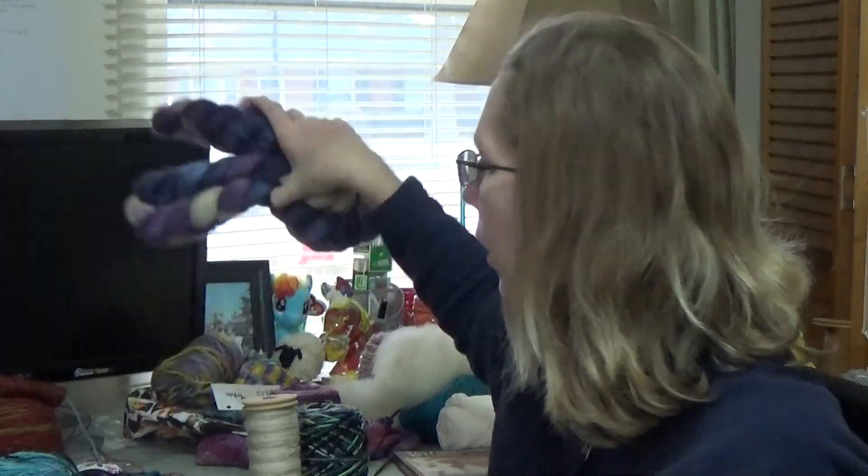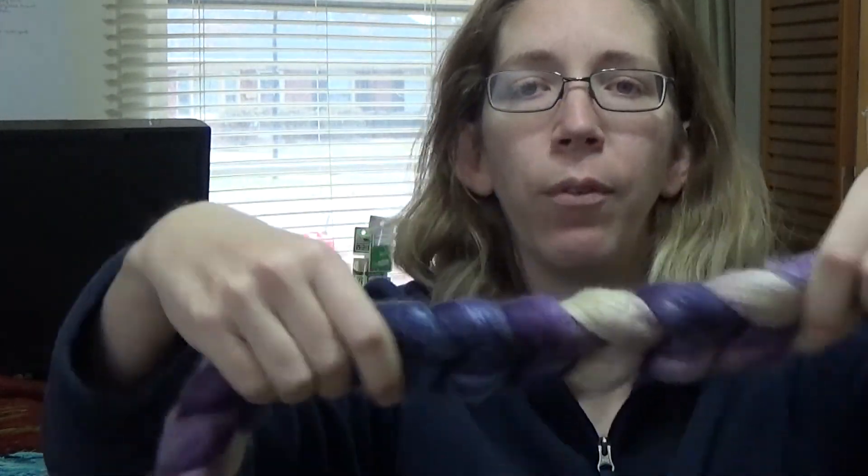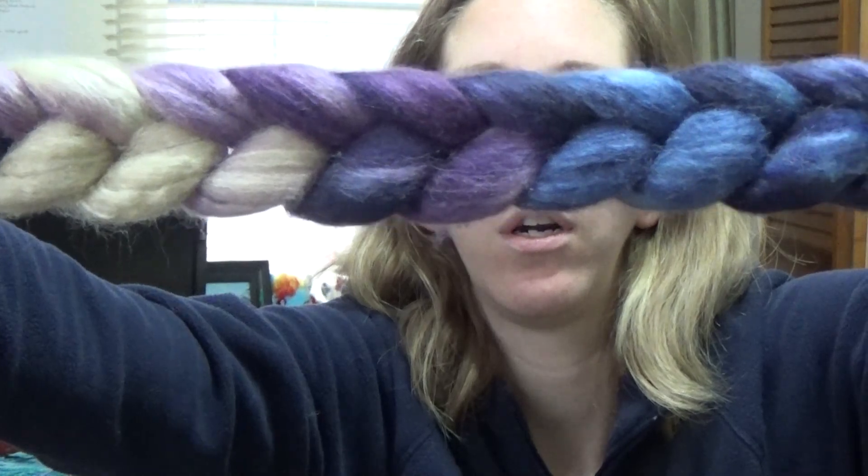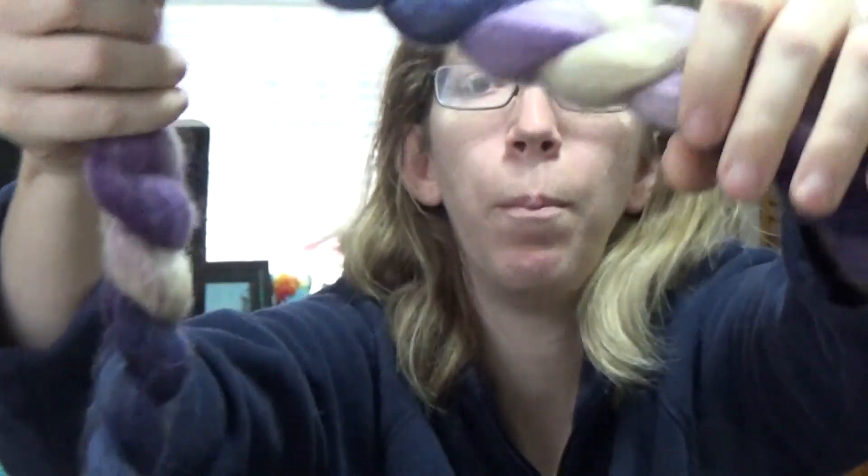My spinning is the complete opposite of my knitting and crocheting — when I start spinning a braid, I want to get it done and see that end result. When I finish that, I plan on starting eight ounces of the Into the World December Club Flots colorway — it is BFL and silk. BFL is, hands down, my favorite fiber thus far.